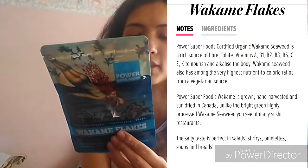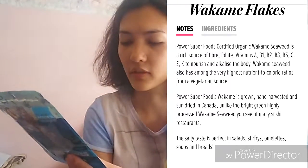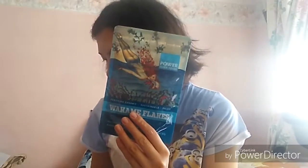Finally I got this wakame flakes at $7.95. It says wakame seaweed is the queen of alkalizing sea vegetables, with an ancient history of culinary use. You can use it sprinkled in soups, stir fries, broths, stews, miso, dips - basically everywhere.